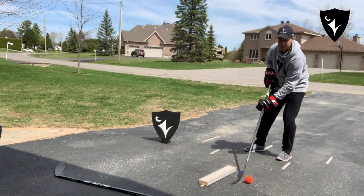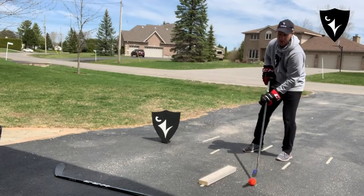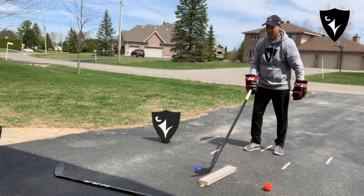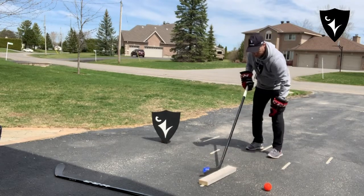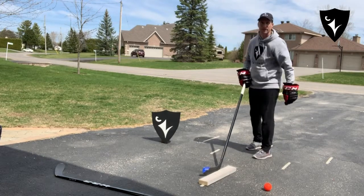So you do narrow stick handling over the wood — you have to pretend that this is the defender's stick. If you're trying to beat the defender, he or she has the stick out in front. Last week we did between the skates and the stick; today we're going to be doing it over the stick.